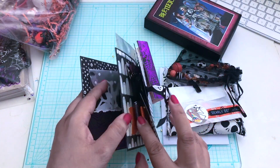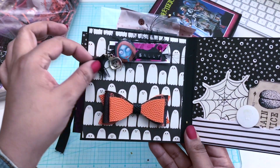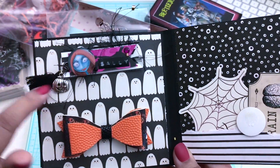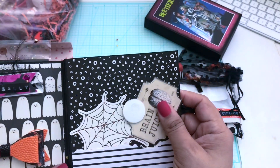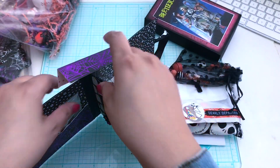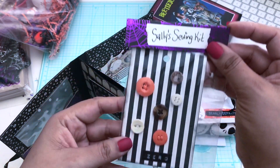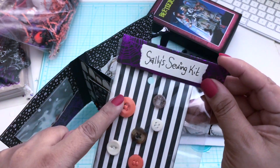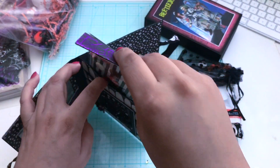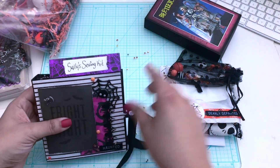Turning the page — here is the bow, made with faux leather, great choice of colors. We have a Sally embellishment with a button, a tassel, and a jack-o-lantern. There's another pocket where you can stash ephemera pieces. I believe this is the back topper — it's Sally's Sewing Kit! All these buttons here. This is such a great idea, so creative. I love how you did that. The swap closes up and Patricia's is done!